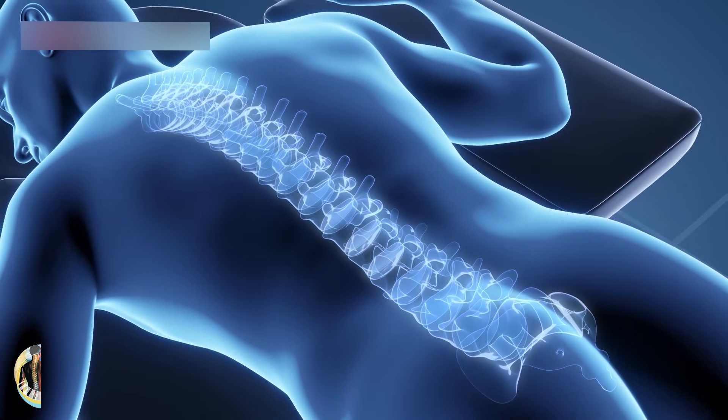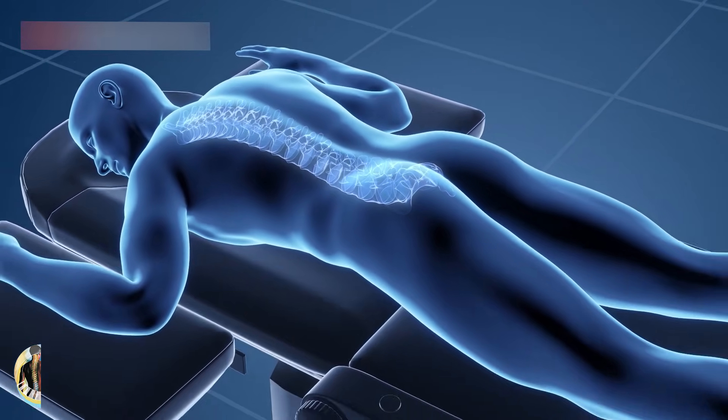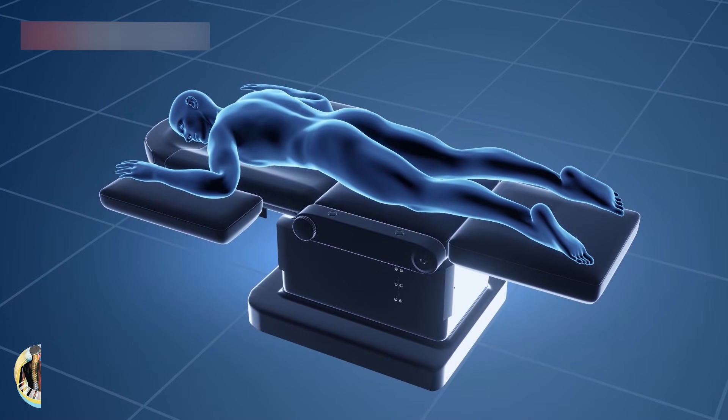When the treatment is done, your skin is bandaged. You will be watched for a brief time, and then you can go home. Your doctor will give you tips to help you heal.